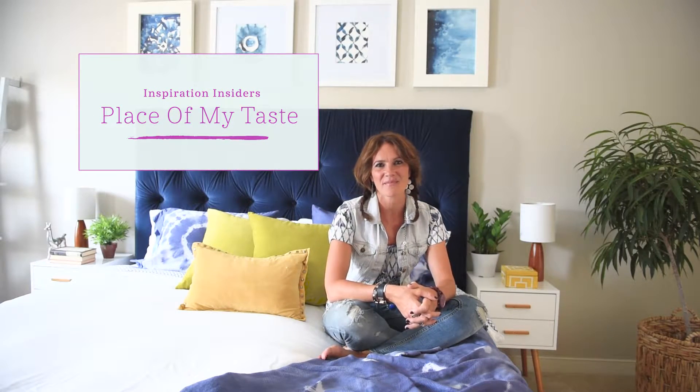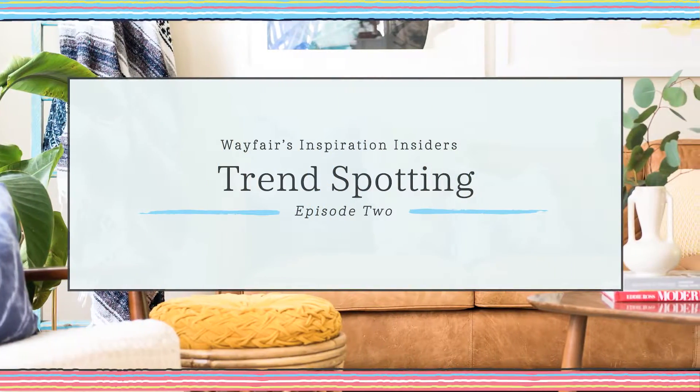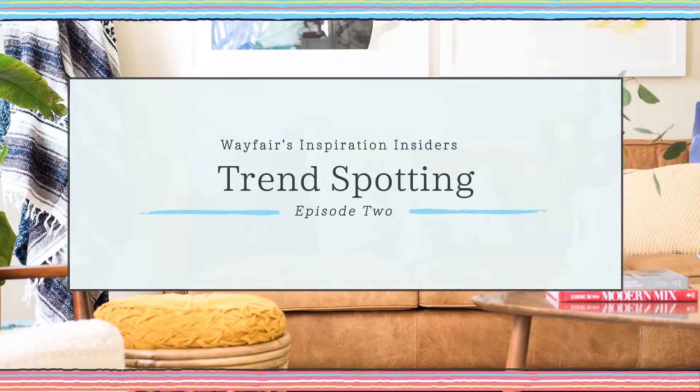Hey YouTubers! Aniko here from Place of My Taste and I'm teaming up with Wayfair today to show you how to spice up your room with the latest trend.